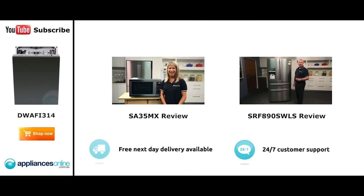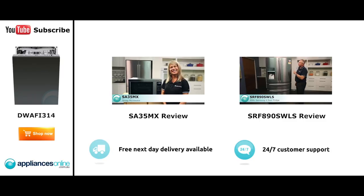Hi, I'm Mel from Appliances Online, and this is Smeg's SA35MX microwave in stainless steel.